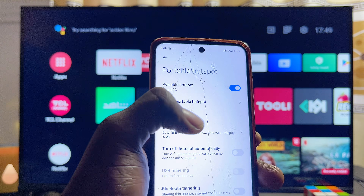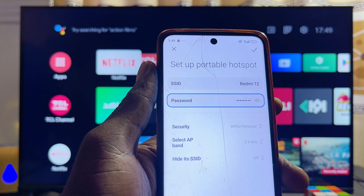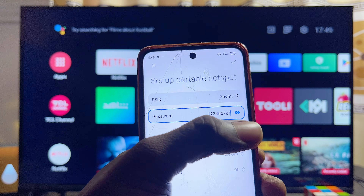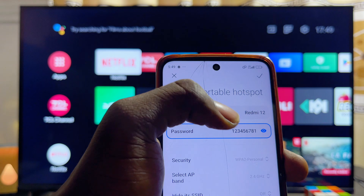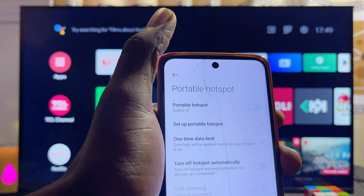Make sure that portable hotspot is turned on, then click on the 'Set Portable Hotspot' option and check the name and password of your hotspot. You can edit them to something easier if you like, then click the Done button.